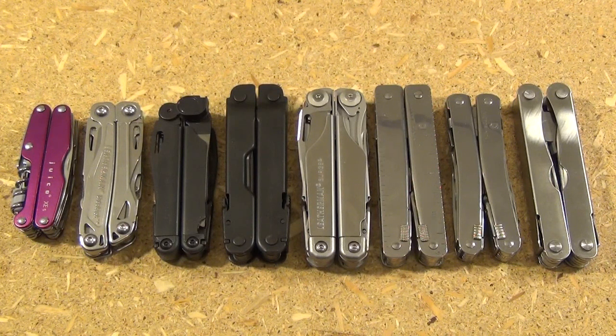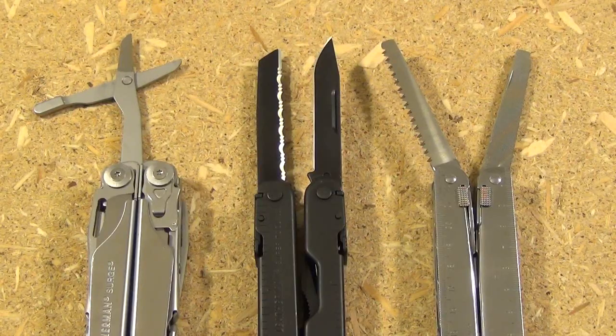A multi-tool has four slots reserved for the longer fold-out tools, but there are five tools that people often want included. Those five tools for the longer slots would be the plain edge blade, a secondary blade usually with a serrated edge and a different tip shape, the wood saw, the metal file, and the scissors. So we've got five tools and only four slots.